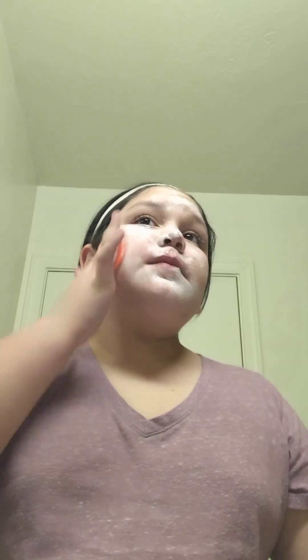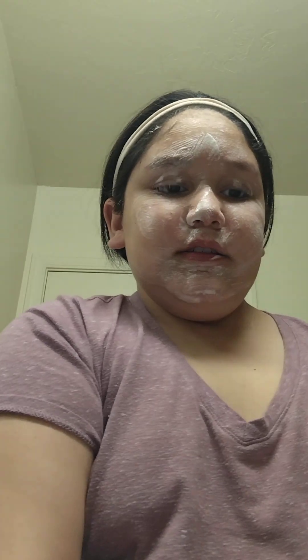You guys can skip through this part if you don't want to watch the washing. But here's how I wash my face. This scrubby thing is very good for your face. It was $1.25. Once it's lathered up, I kind of go in with my hands.